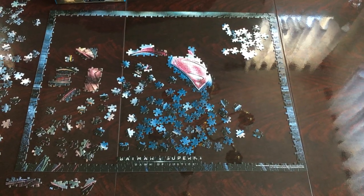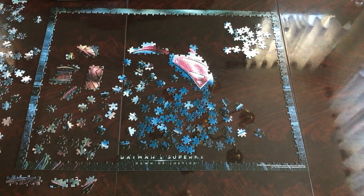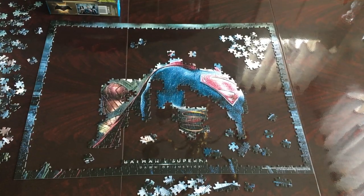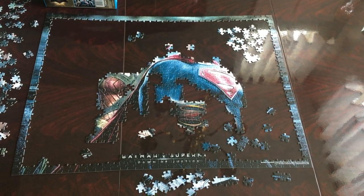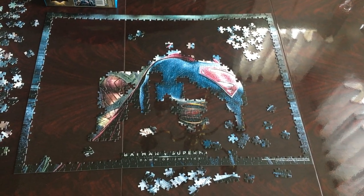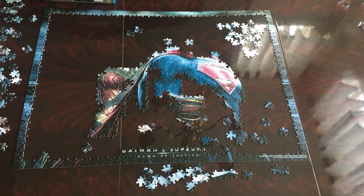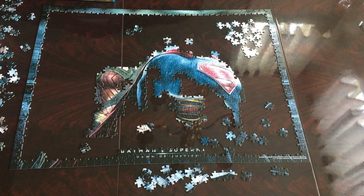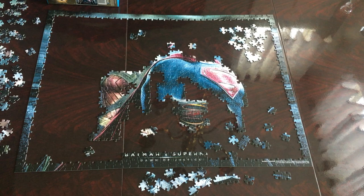I pulled some more blue pieces — part of Superman's suit — so I'm going to be working on that and I will be back. I put together part of Superman's arm, Wonder Woman's part of her body, and the S for the Superman sign. I'm going to pull some more pieces and I'll be right back.